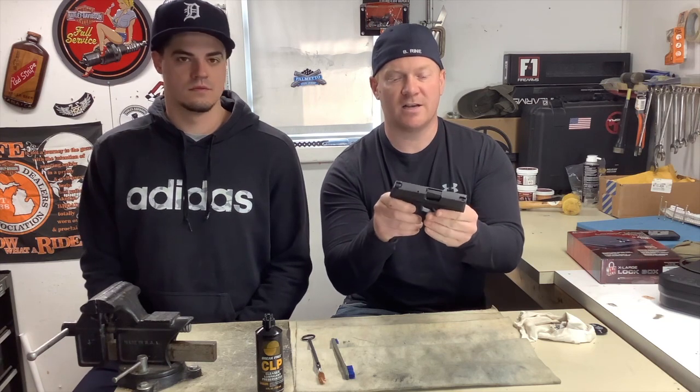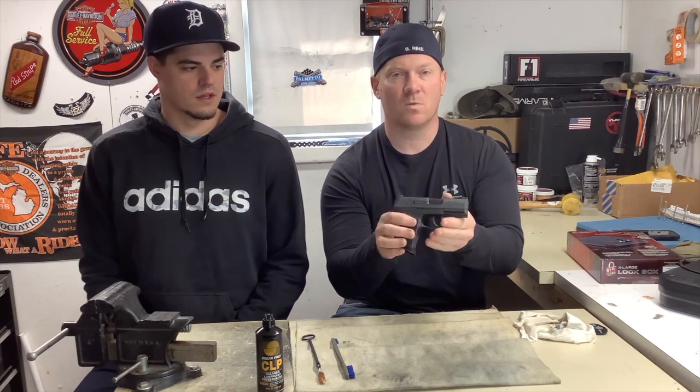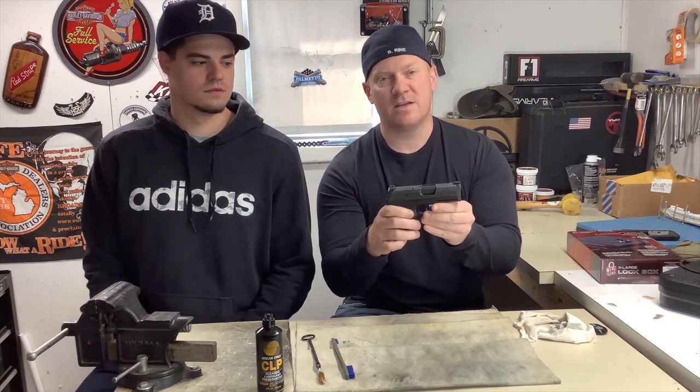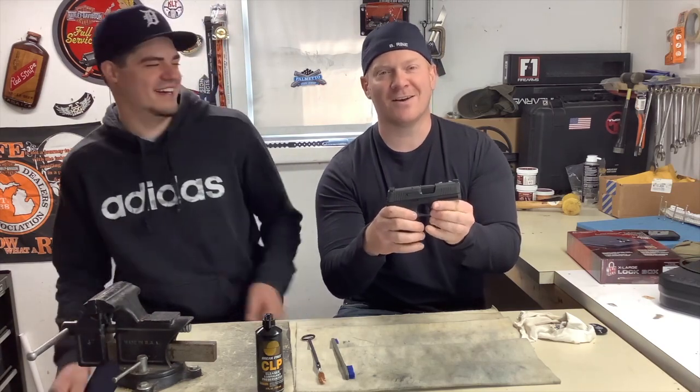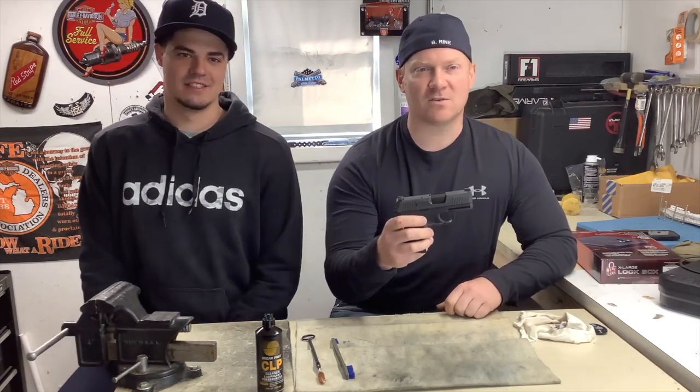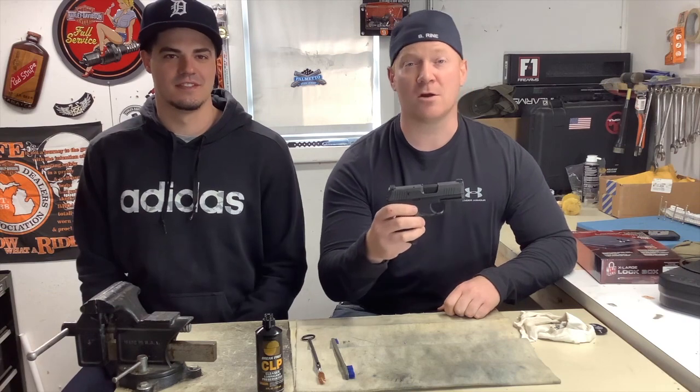This thing has got night sights — it's pretty sweet. We hope you enjoy our video. Please give us a thumbs up and subscribe. If we get a thousand subscribers in the next seven days, I'll grow my facial hair out for a whole year.